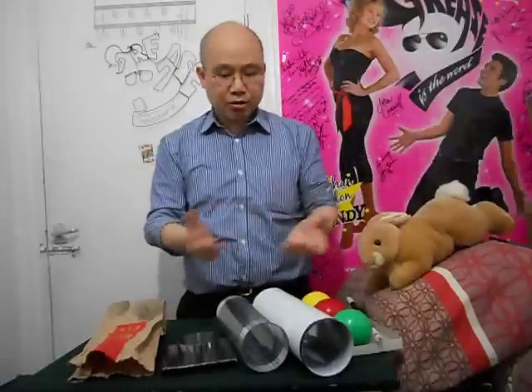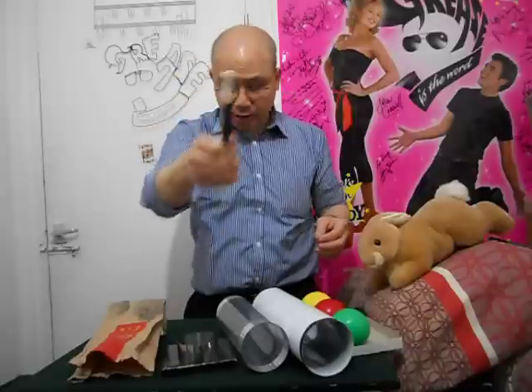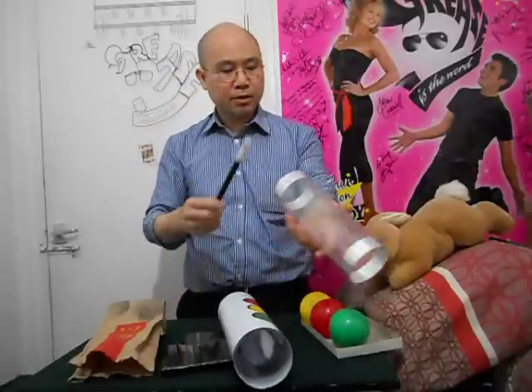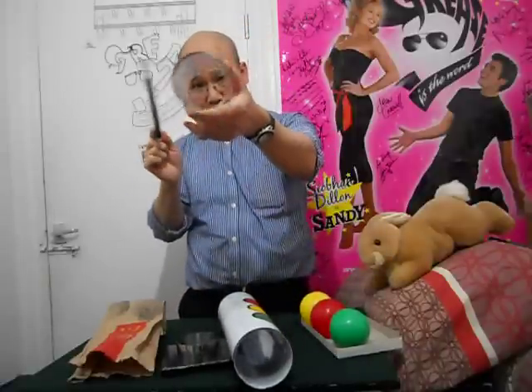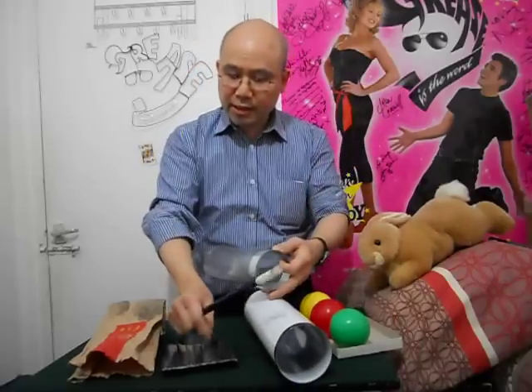Hello, another trick. This trick is called Joker Chu. I have a magic wand here and this one is plastic. You can see through this way and the side way because it's clean. This one is a base.